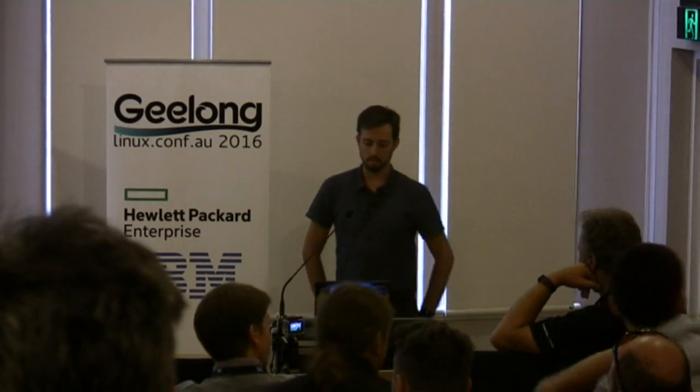Welcome everyone to this talk, which is about the ESP8266 microcontroller and free and open source software. I'll start with a quick introduction to myself. My name is Angus Gratton. I used to be a software developer for quite a while, doing back-end software, and I gradually drifted towards doing more hardware and embedded systems projects.